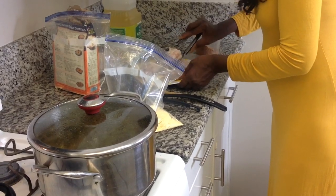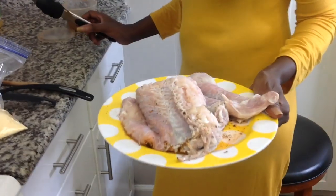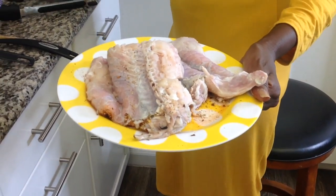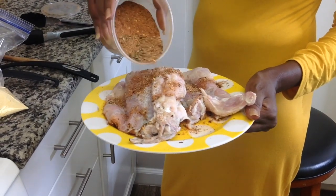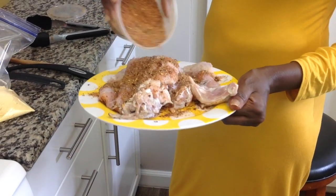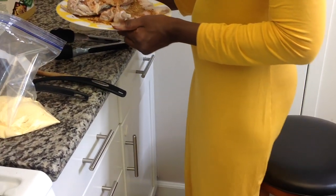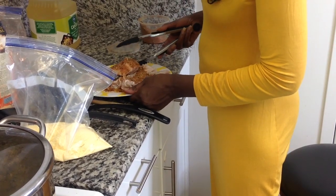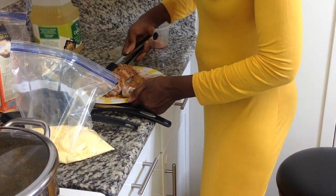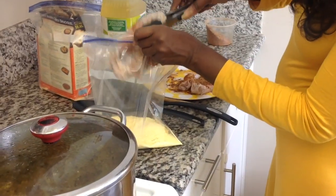You see, the first side was covered but the second side is not. This is my own special Cajun seasoning.